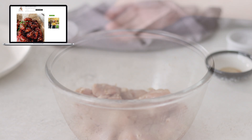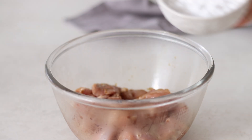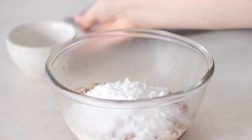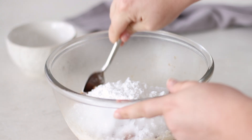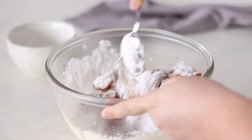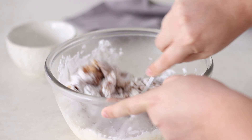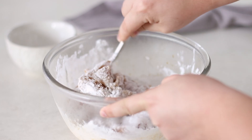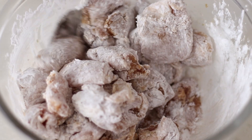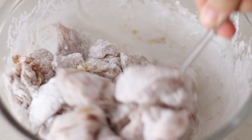Once the chicken is marinated, remove it from the fridge and add the potato starch. Potato starch works best for a really light and crisp coating, but if you don't have it on hand you can substitute with corn flour or corn starch — these are both the same ingredient, just different names in different parts of the world. Give the chicken a good toss through until it's evenly coated and set to the side while we make the sauce.